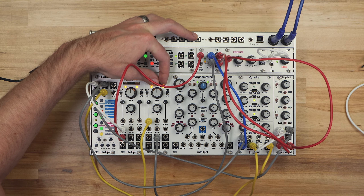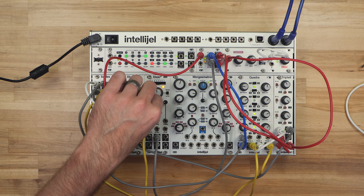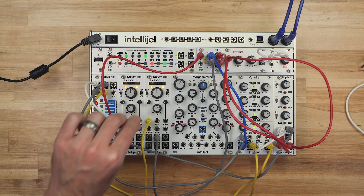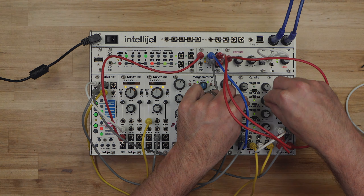Or any other combination of signals that you can cook up in your system. The 1U VCA is bound to become a necessary tool in your system without eating up unnecessary space. Thanks so much for watching!